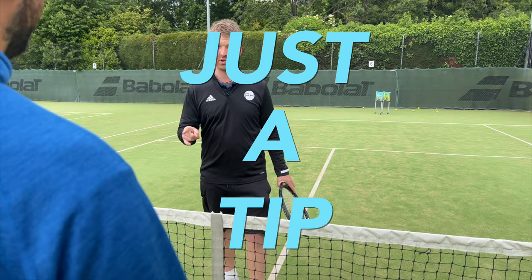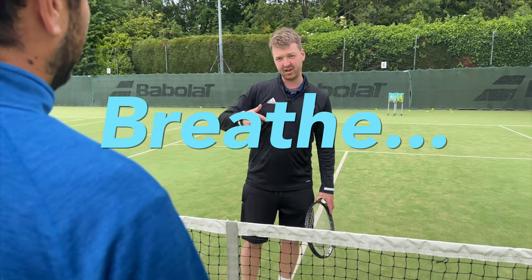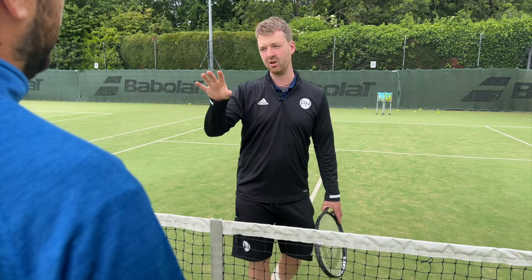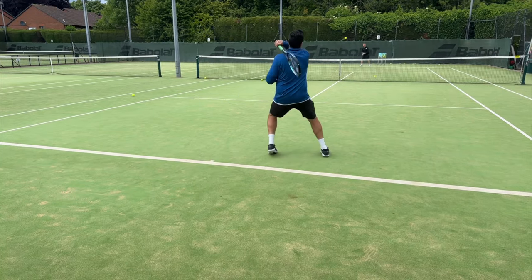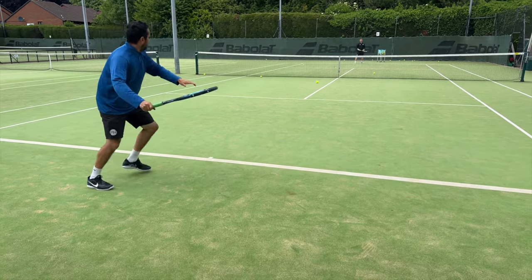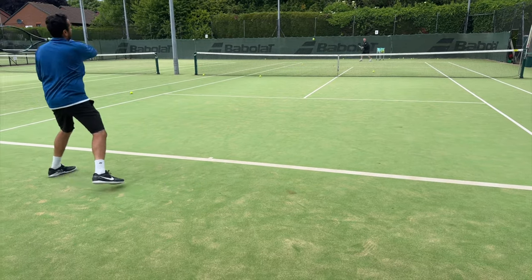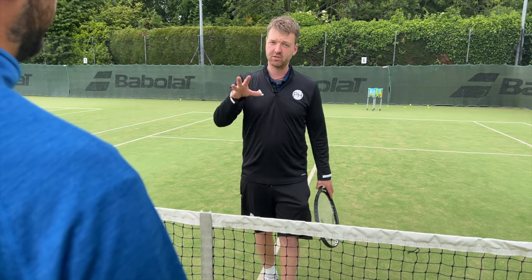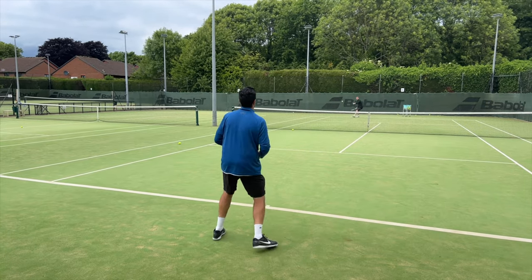We're going to try focusing on your breathing. The idea is to give you one thing to focus on - it's almost meditative. As that ball's coming towards you, breathe in and exhale on contact, kind of like the pros when they grunt. We don't need to go that far, but exhale and then breathe out for as long as possible afterwards. The longer and smoother you can make that breath, the more relaxed you're going to remain.